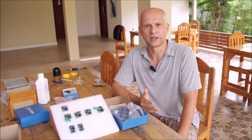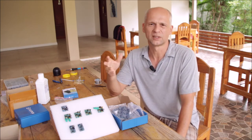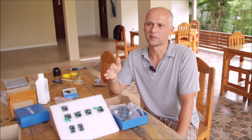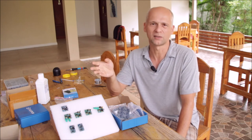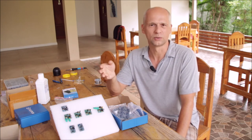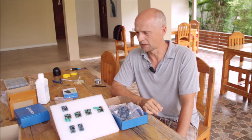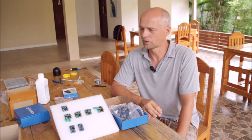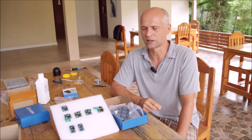Microcontrollers typically do have internal watchdogs which you can use, but those are limited to a certain amount of time, and the maximum on the Arduino Mega is eight seconds. This is much too short for my application, that's why I was forced to develop an external device which is taking over the job.